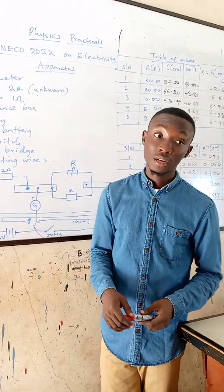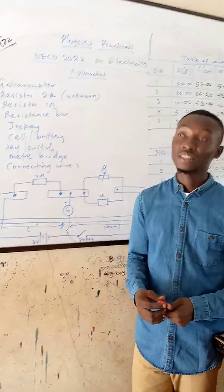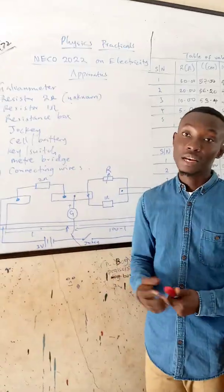I will also be posting practicals for mechanics. Today I will be talking on electricity — the NICOL 2022 exam on electricity.